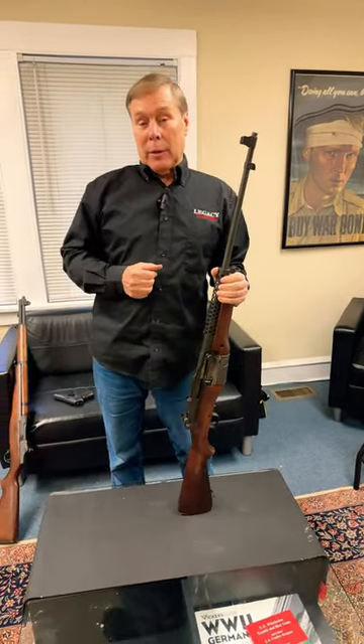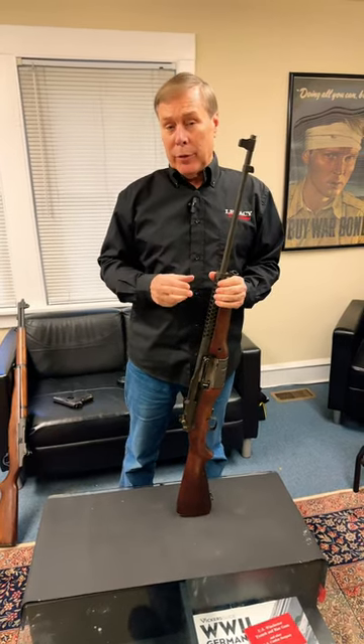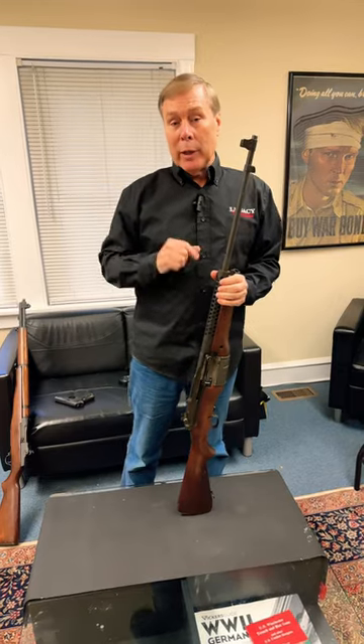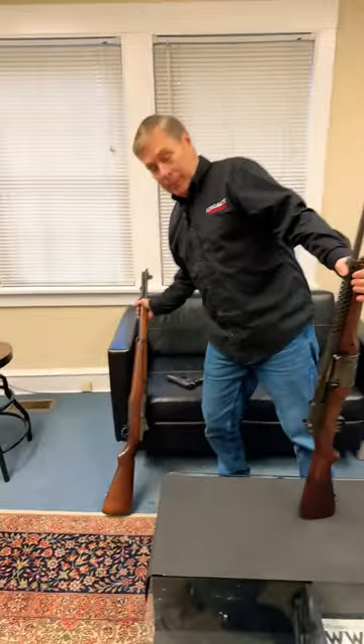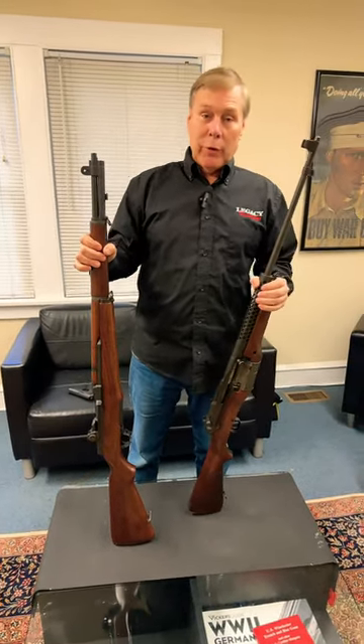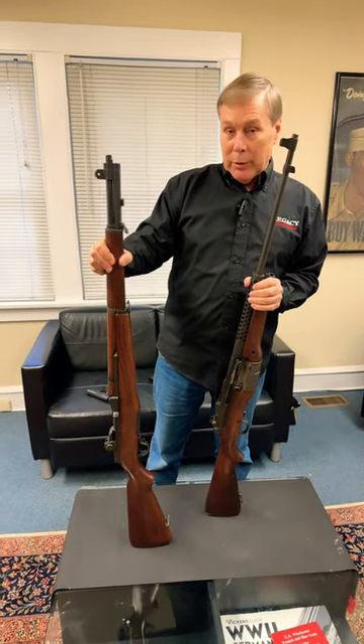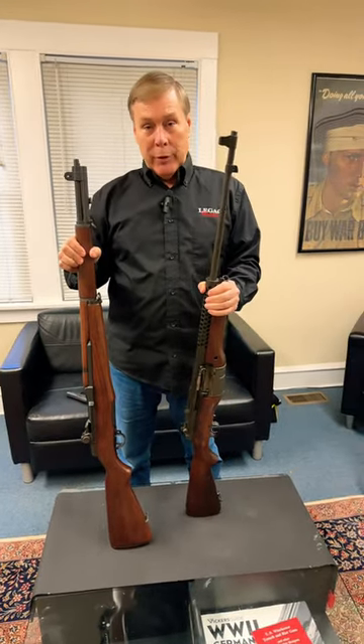You know the saying, better late than never? In this case, he was a little bit too late. He developed it in the late 30s, came out in 1941, and by then the government had already contracted for the M1 Garand, and the rest is history. He was a day late and a dollar short — actually, millions of dollars. They made millions of these and only 30,000 of these.